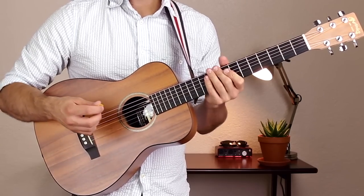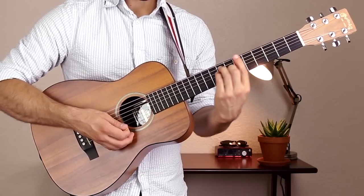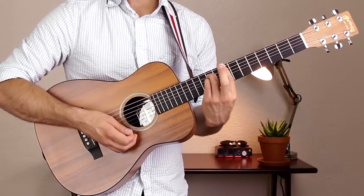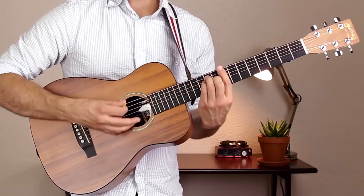The next shape is a C bar chord. It's the exact same shape as the G chord but up at the eighth fret. Bar across fret 8 on all six strings with your first finger, add your third and fourth fingers to fret 10 of the A and D strings, and your second finger to fret 9 of the G string. Strum all six strings.